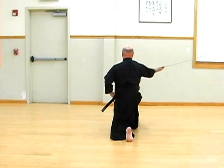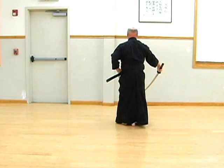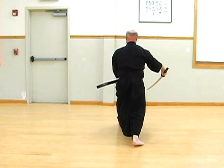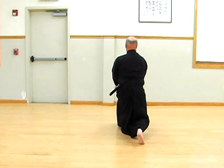The timing or speed of the movement is called joha-kyu — slow, medium, quick — with the exception of noto, which reverts to a slow motion as one descends in order to make sure that the enemy is inert.